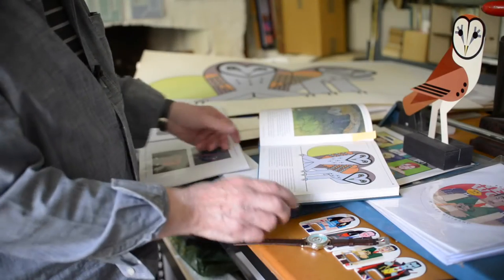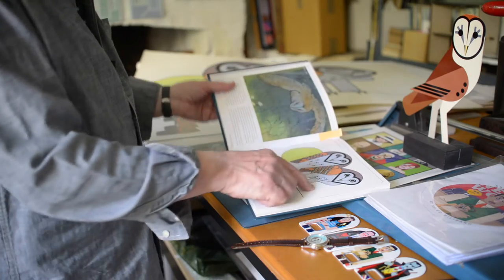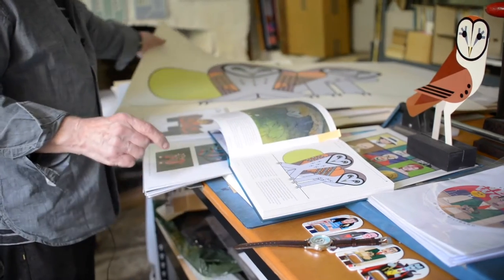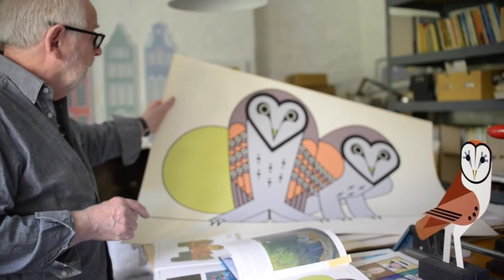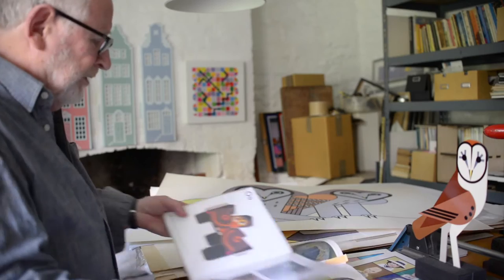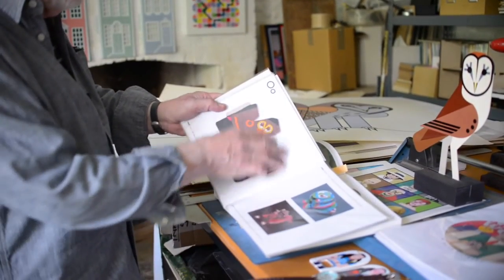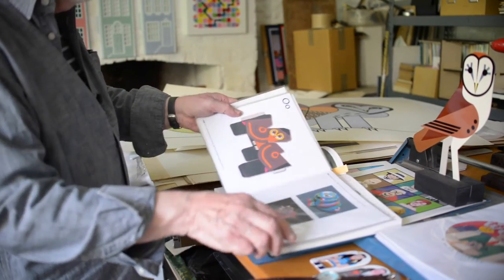These are some of the owls that I've done in the past. These I did back in, I think it was 1970 something. In fact, that's one of the original prints from that time. Still in pretty good nick. But I've also done a box made up of an owl and also some slot together owls in the past as well.